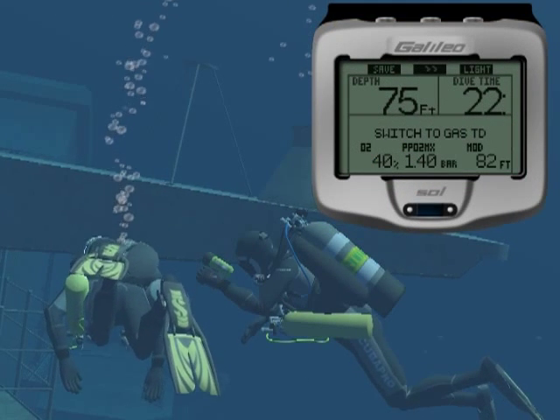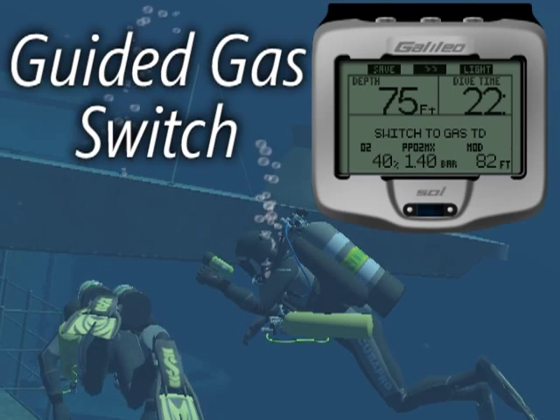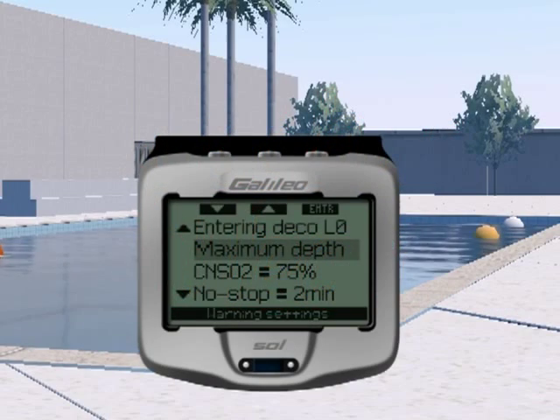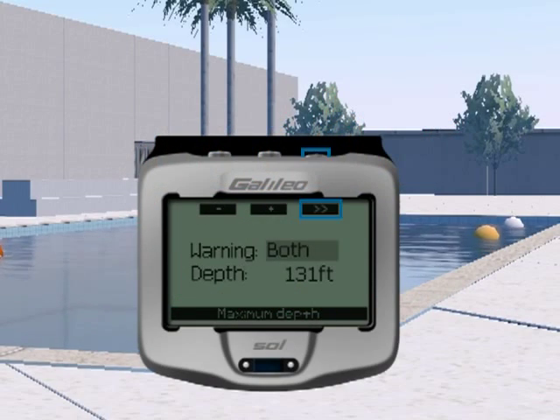And thanks to its predictive multi-gas feature, during the ascent the Galileo Sol will suggest when to switch tanks. Last but not least, you can program various features of the Galileo Sol.